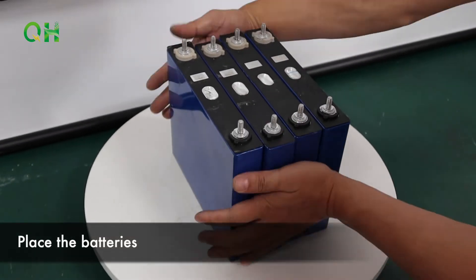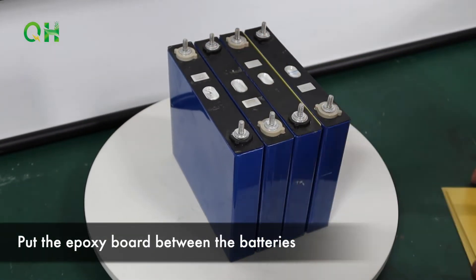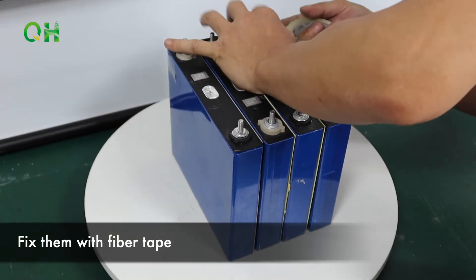Place the batteries. Put a protective board between the batteries. Fix them with fiber tape.